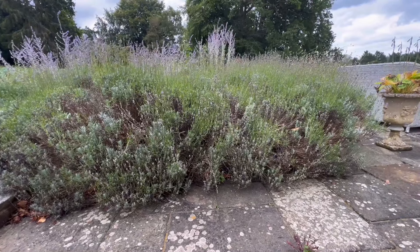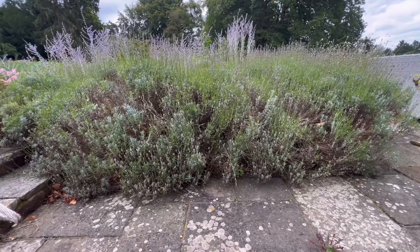Hello YouTube, welcome to this little shorter video today. Excuse the wind — I'm doing some lavender pruning. We're going to be doing some undercutting today and taking away some of the leggy stuff. As you can see, this is the lavender and this is how leggy it's got — there's a brick wall under there somewhere.